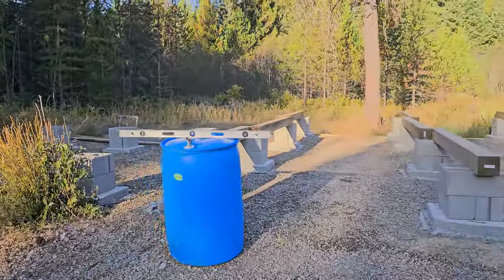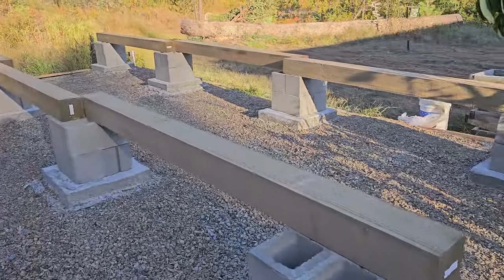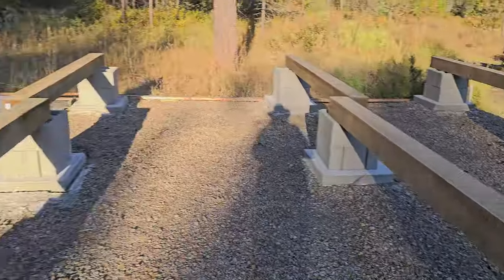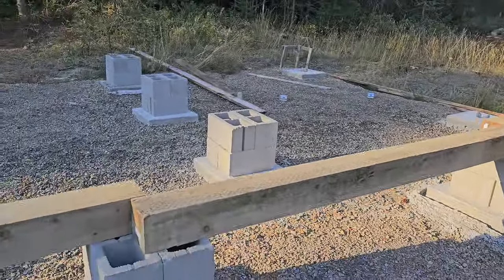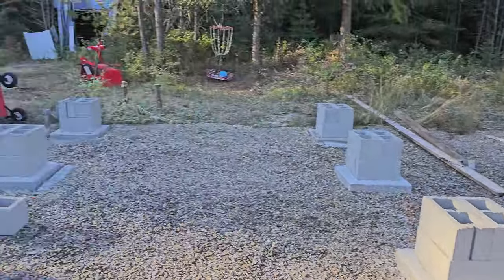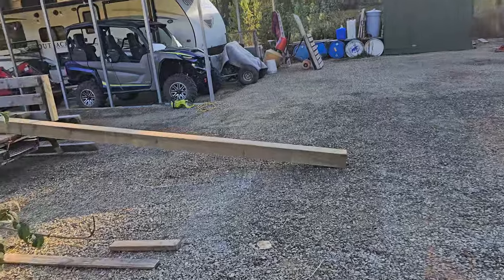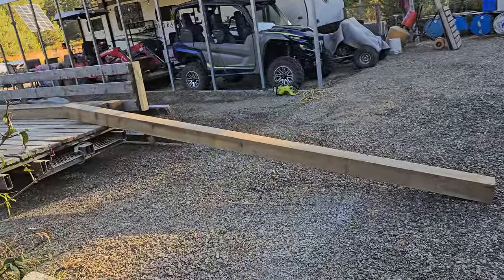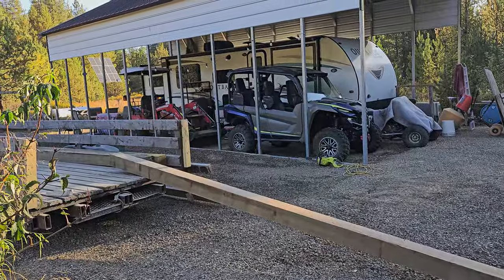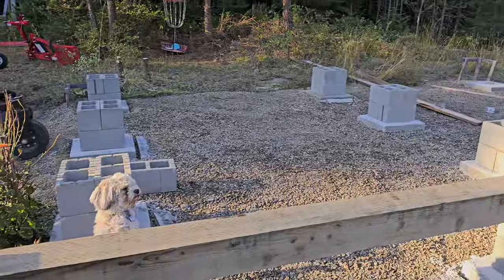We have the beams in their temporary place. They're 24 feet long and we have to notch and attach the centers — not a huge overhang, but enough to do some anchoring. The other ones are 14 feet. They're super heavy because they're wet, so we're warming up the tractor and letting it carry them across.